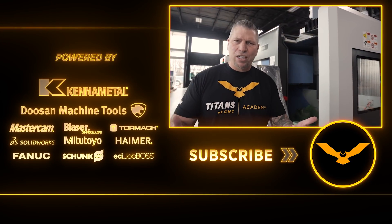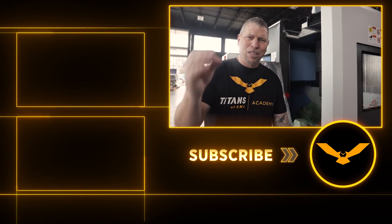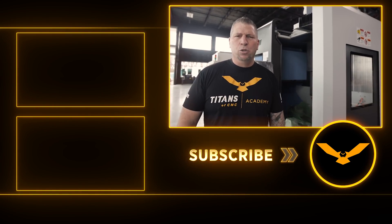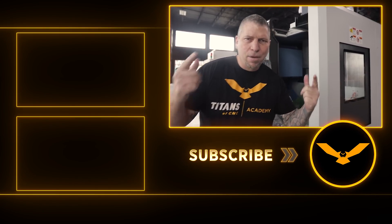Before I leave, in case you don't see any more videos, I just want to let you guys know — Merry Christmas and Happy New Year! 2021 is going to be an amazing year. God bless you and God bless your families.